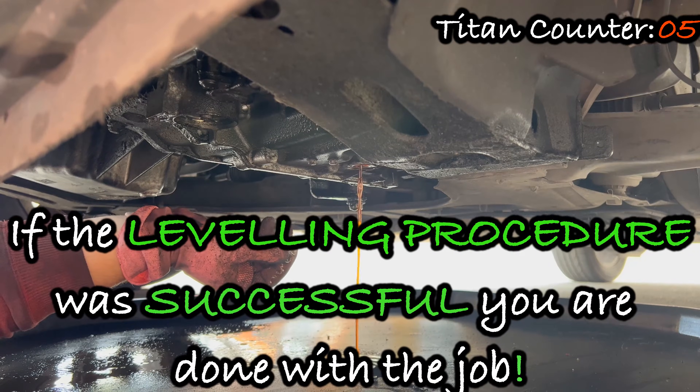If the leveling procedure was successful, you are done with the job. It wasn't that bad and difficult, was it?